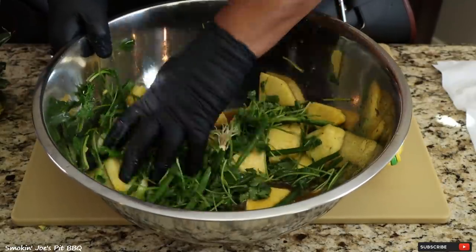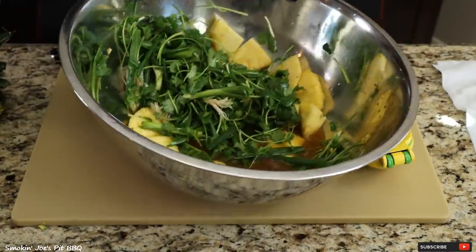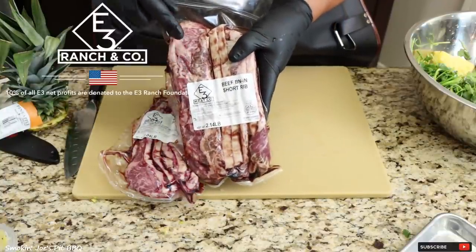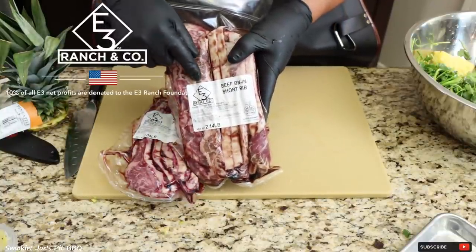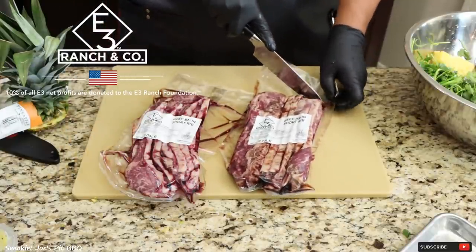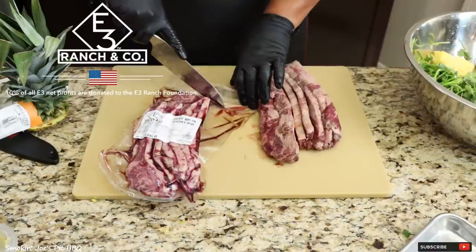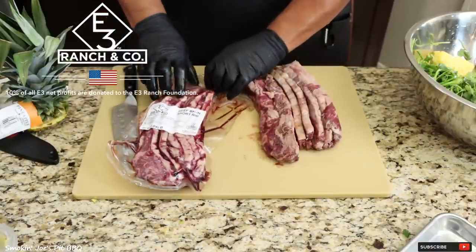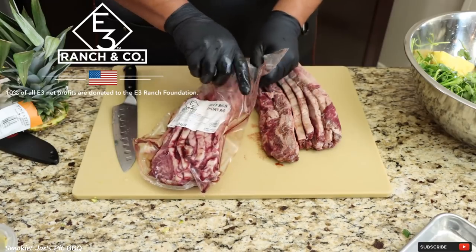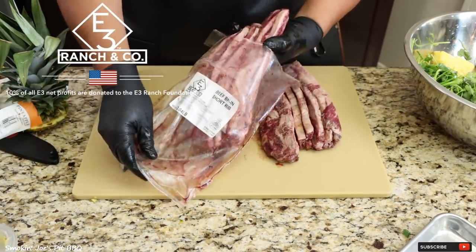I'm going to move this aside and get our Flanken style ribs ready. I'm starting with two packages of beef short ribs that have been cut Flanken style. I want to thank E3 Meat Company for being the sponsor of this video — I'll leave a link to their website in the description box. Check them out; they have an amazing story and really good beef products.